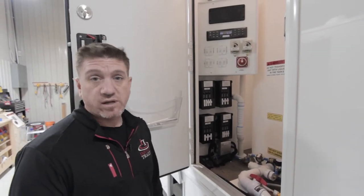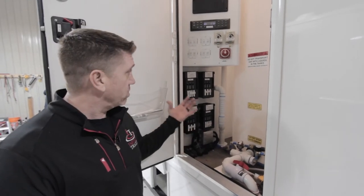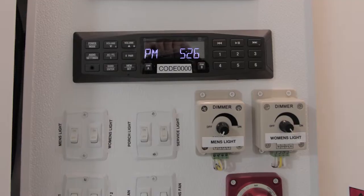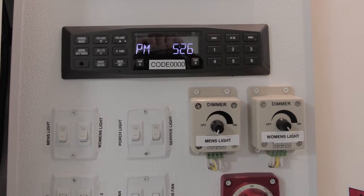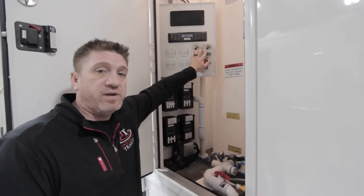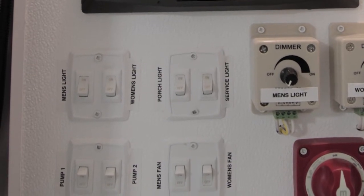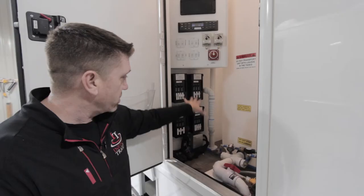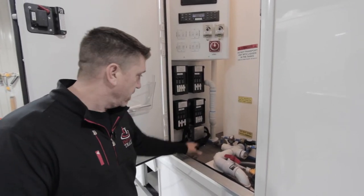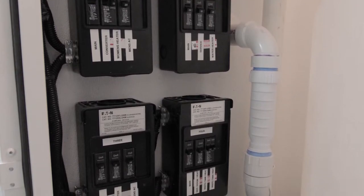Back in the mechanical room of this trailer, there's a lot going on, but it's all labeled very well. We're going to do a quick run through and take a look at each of the components. Up here you've got your stereo, dimmers for your backlit lights behind the mirrors in each of the rooms, men's lights, women's porch lights, pumps, things of that nature, and then of course all your breakers. The majority of these are for the various heaters and tank heaters.